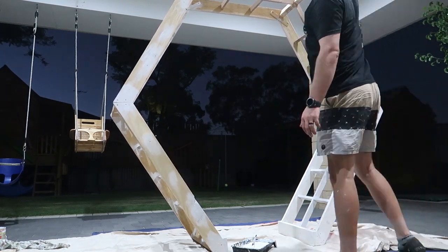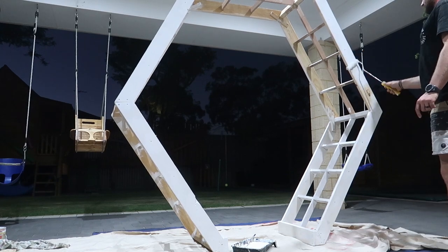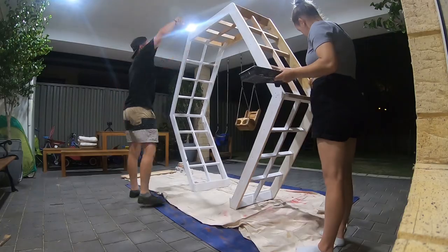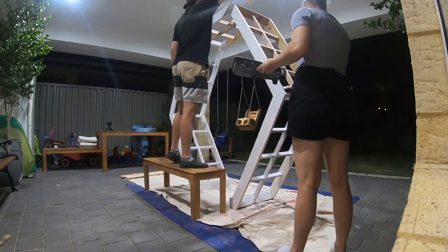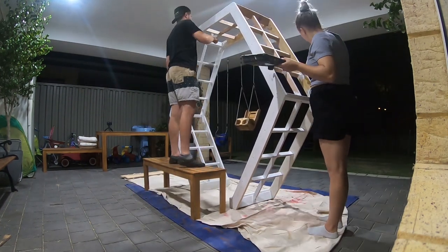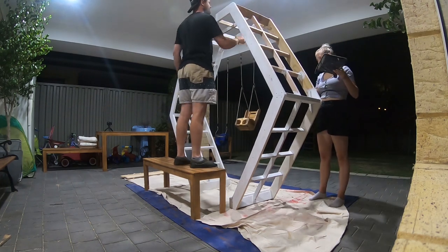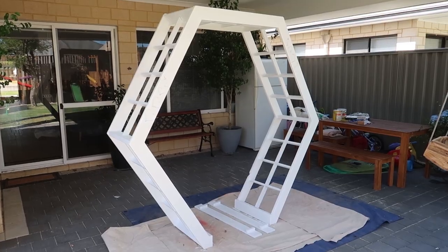It's night time now, but that's not going to stop me - time to do a night shift and keep painting. All righty, that's two coats of paint done. I'm really happy with how it's turned out. Now it's time to load it onto the ute and get it ready for the wedding.